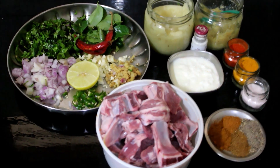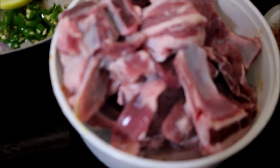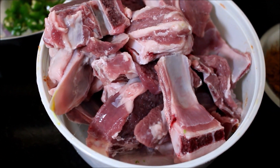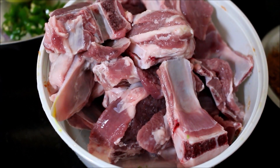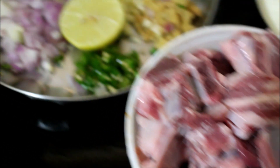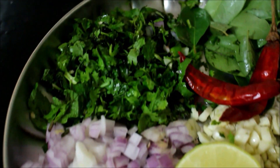I'll be using mutton chops to prepare this recipe. The mutton chops are from Memo Meats — I did do an unboxing video in my previous video, you can visit that to see more about Memo Meats. This is traditionally 100% certified halal-cut meat. I've washed it, drained it, and reserved it here.